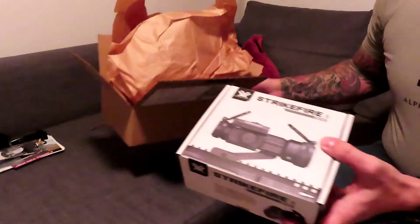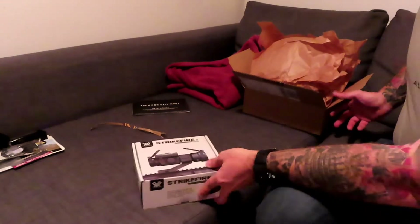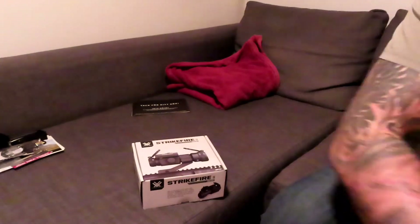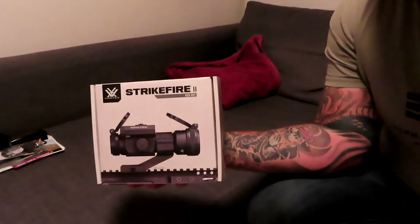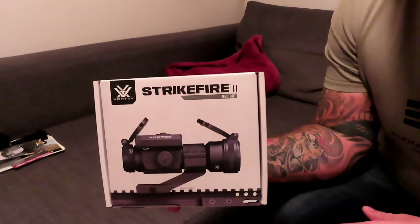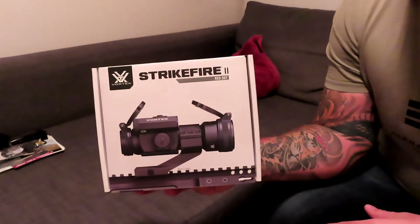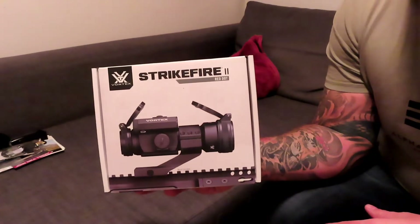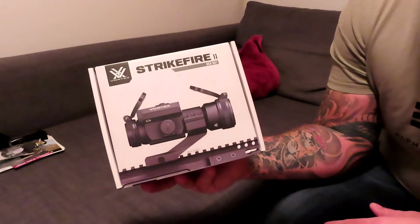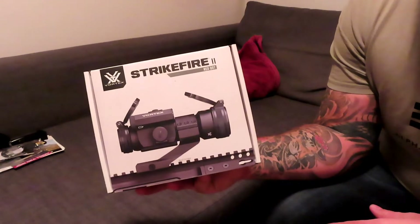So that was what we have in the box. Now guys, this is by no means new on the market — I think this has been out for maybe eight years, maybe, I'm not sure. But this is the Vortex Strike Fire 2 red dot.